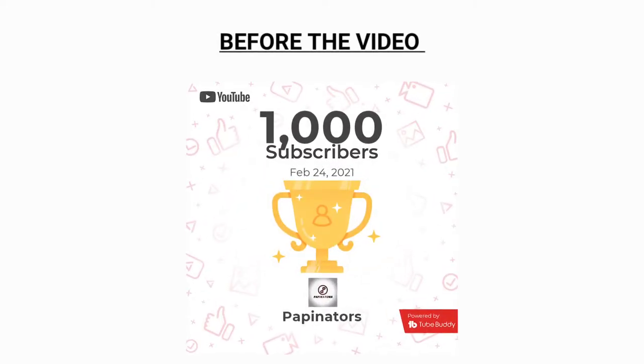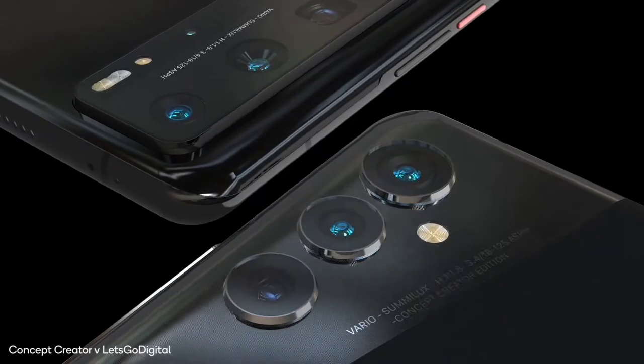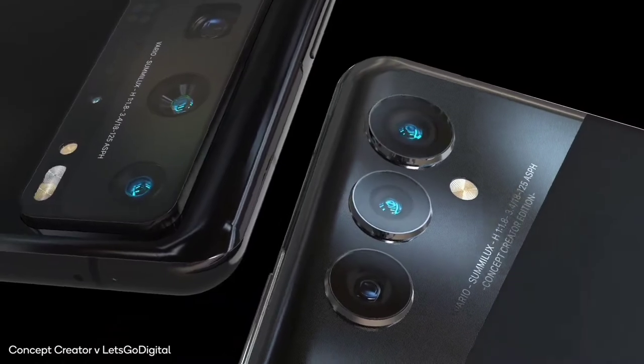I just hit 1000 subscribers in over 2 months and I'm making a video to show creators how to do the same. How's it going guys? Max here. We have some great news on the camera modules of the P50 series and also some updates on HarmonyOS. Let's dive in.